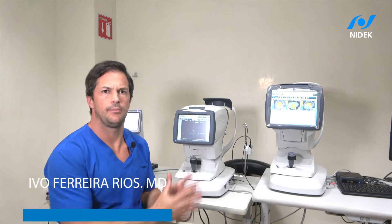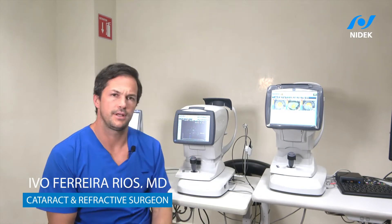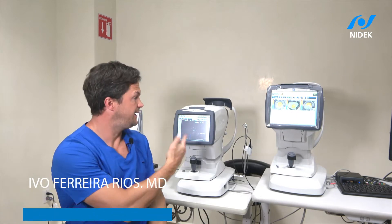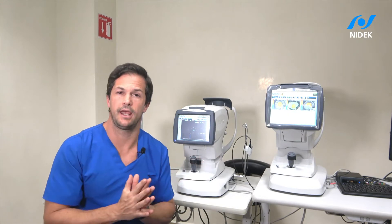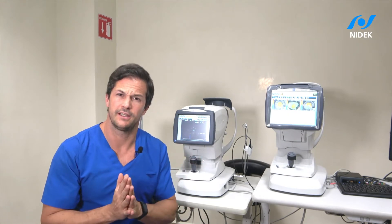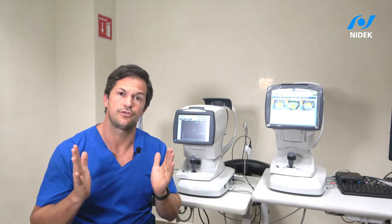It's a pleasure to talk about such an amazing device. The Allscan is an optical biometer — I already did an exam right now and it took me 45 seconds. I can do it again. The good thing about this is anybody can use it. It's easy to use and reliable.